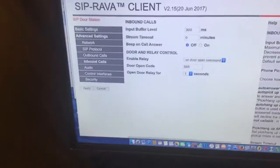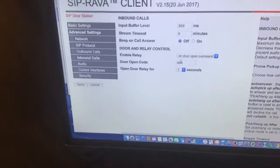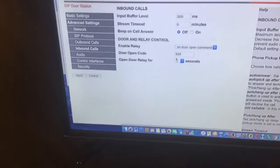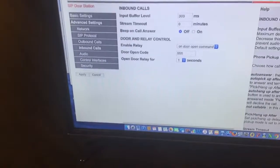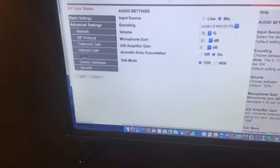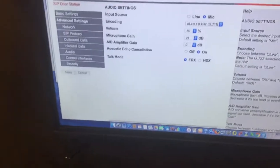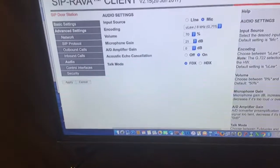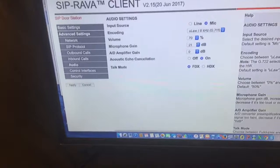Within the firmware of this RAVA device, that's what the RAVA firmware looks like. I have this intercom set up as a door station — if you hit a code it'll unlock the relay for one second. There are different settings you can change. For audio, I've got u-law codec selected, along with microphone gain and speaker volume settings, acoustic echo cancellation, and full and half duplex modes.